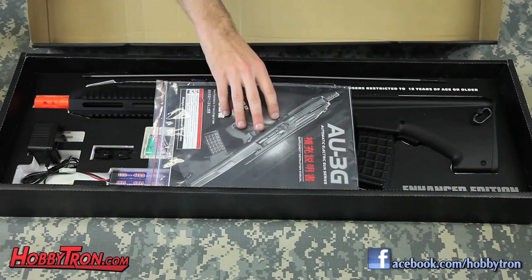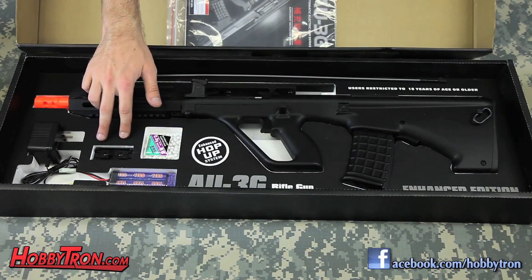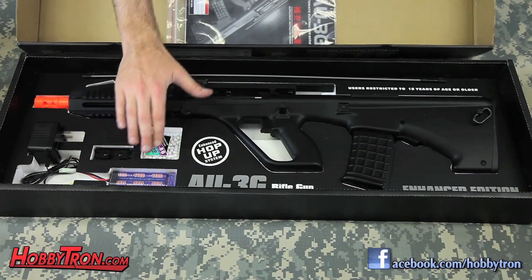When you open the box, you'll find the manual, the gun itself, a cleaning rod, optional sights, the battery charger and the battery, and a sample of BBs.